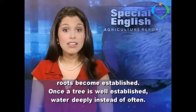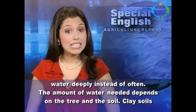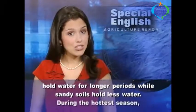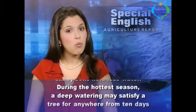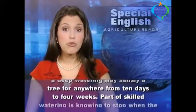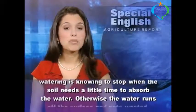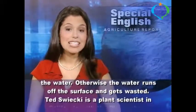Once a tree is well established, water deeply instead of often. The amount of water needed depends on the tree and the soil. Clay soils hold water for longer periods, while sandy soils hold less water. During the hottest season, a deep watering may satisfy a tree for anywhere from 10 days to 4 weeks. Part of skilled watering is knowing to stop when the soil needs a little time to absorb the water. Otherwise, the water runs off the surface and gets wasted.